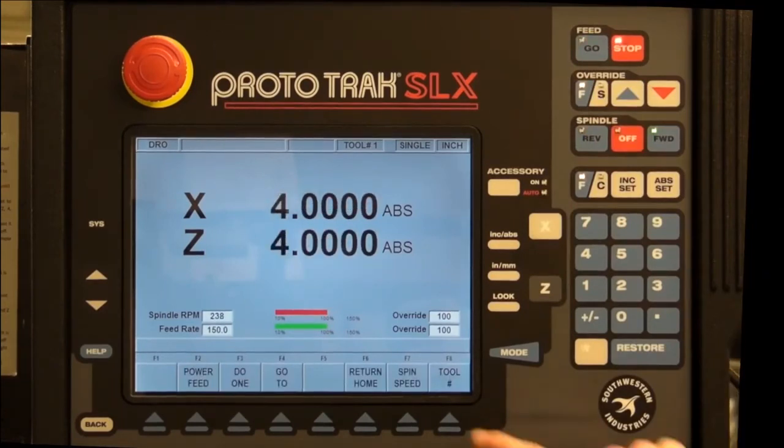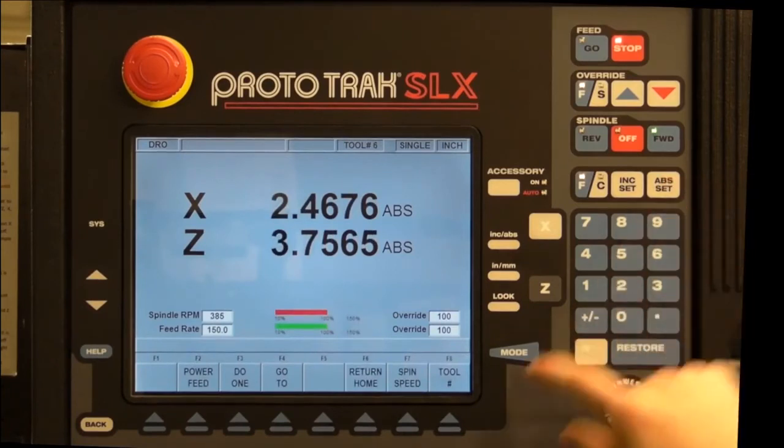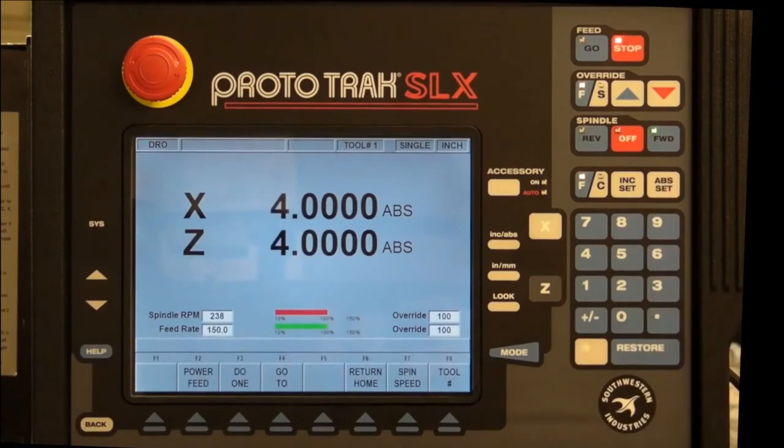Tool number allows you to switch between the various tools that you have programmed into the tool table. Since each tool has a different size, it will have different X and Z values for a given carriage position. We will cover more about this in the second part of this video.